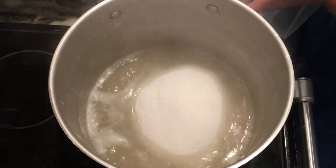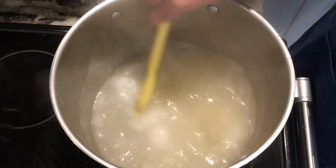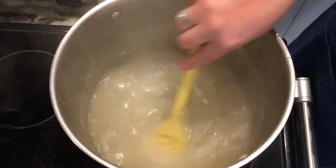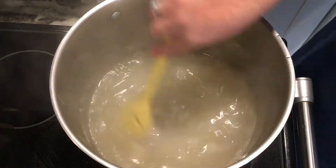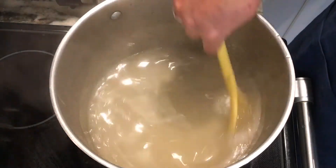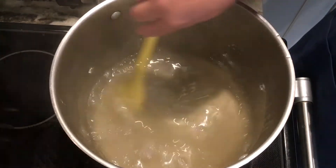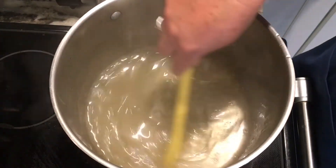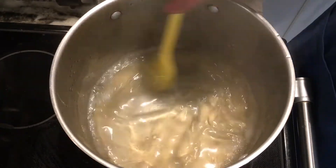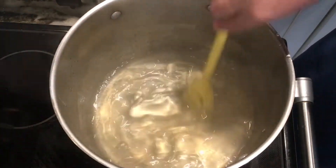Once it's back at a boil, you add in the three cups of sugar all at once and give it a good stir. You do want a pot big enough because this is going to bubble up rather high — you want a pot deep enough that it won't boil over. Make sure you use a big pot when making your jams or jellies. Once this returns to a boil, I set my timer for five minutes, stirring occasionally and watching it to make sure it doesn't boil over. Boil it for five minutes.